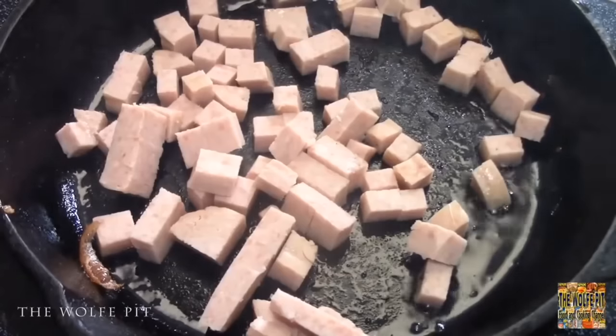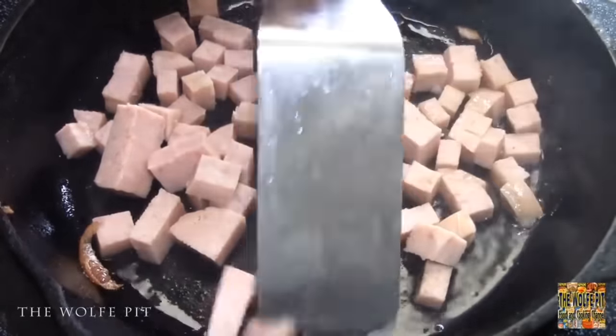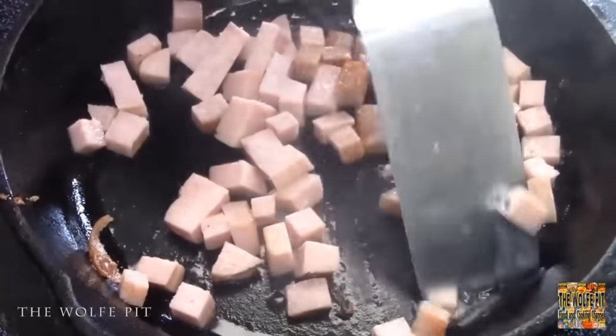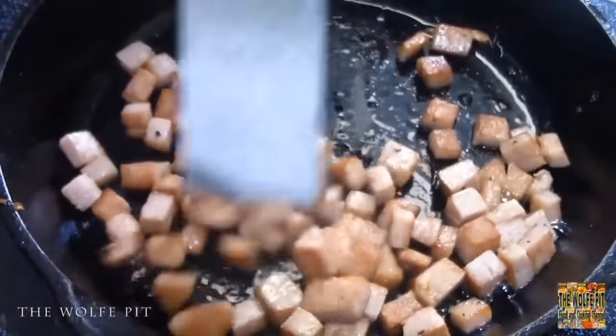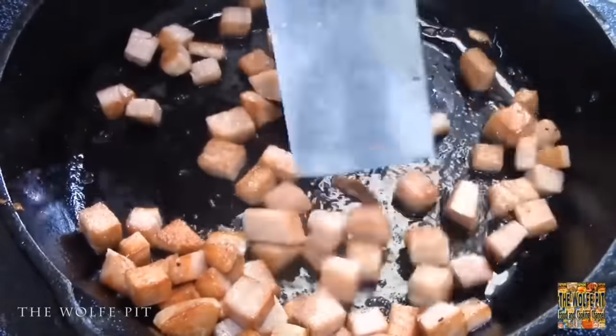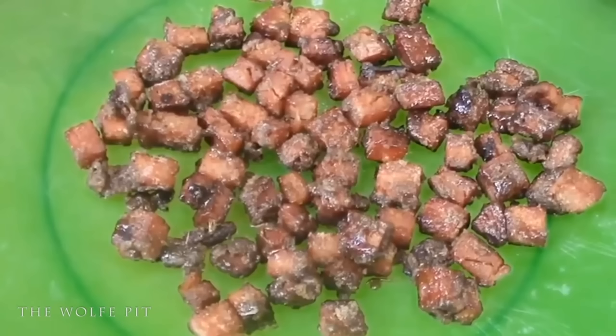A couple years ago I'd like to say I created Candied Spam — I'm really not sure if I really created Candied Spam, but I've never seen it done before. So until I see that someone did it before me, I'm going to consider myself the creator of Candied Spam, also known as Crack Spam — appropriately named by you, the people, because once you make it and once you try it, you just can't stop eating it. If somebody did make Candied Spam before me, please keep it on the down low and let me still believe I created it, so I can continue to be a legend in my own mind.